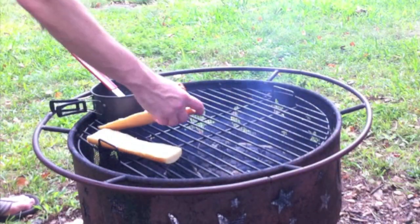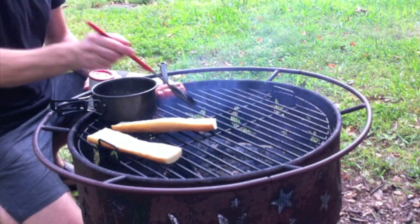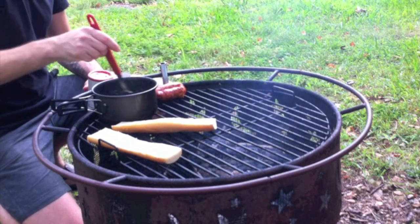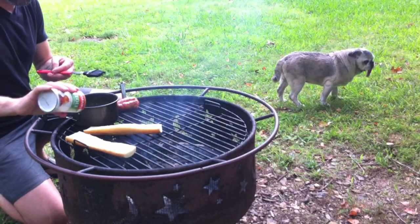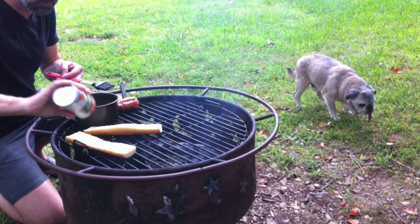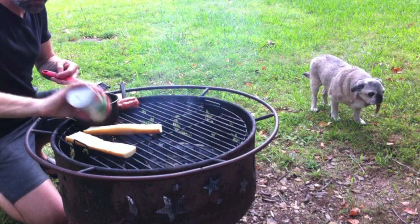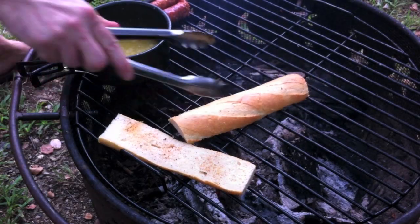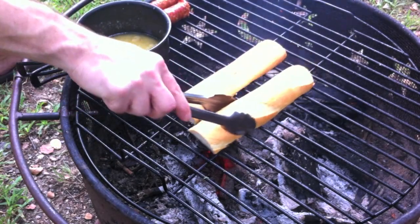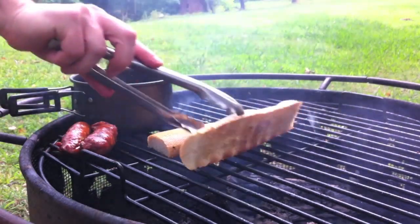The succotash is looking pretty much done. I've got some bread here — I'm gonna butter that up real quick and hit it with some of this Creole seasoning, then flip it upside down and grill that.